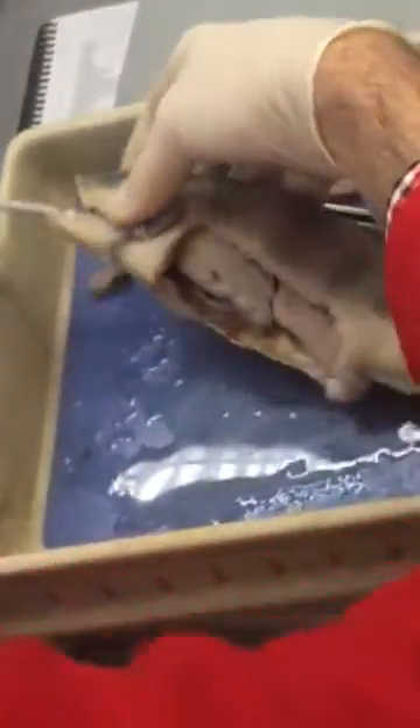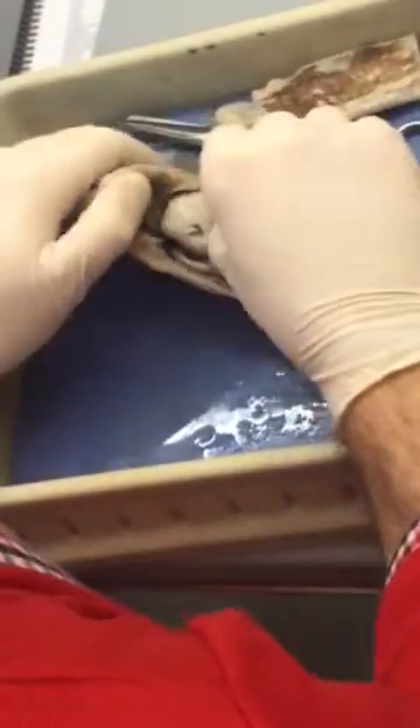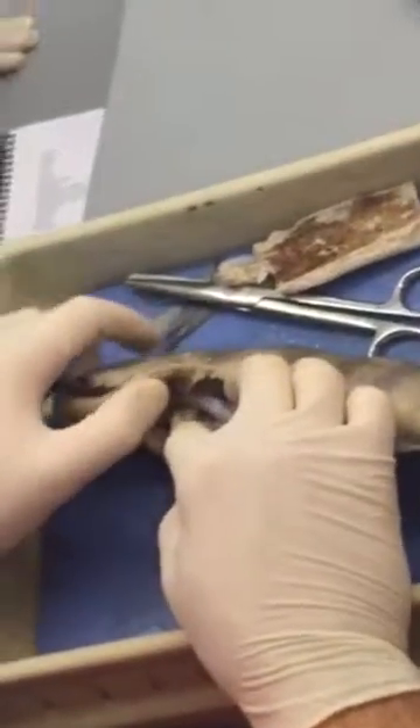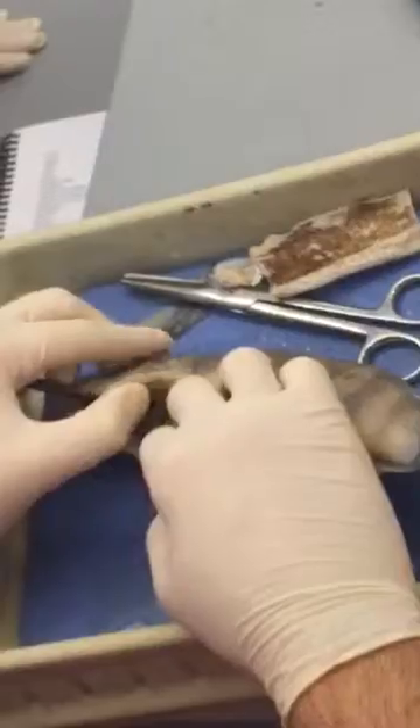Your probe — if you thread your probe in through the buccal valve this way, you should be able to find the esophagus. You know you're not damaging anything because you're doing it very softly and gently. I can feel my probe right there now. I've moved everything out, I can feel my probe is there, and now I know that that's the esophagus.